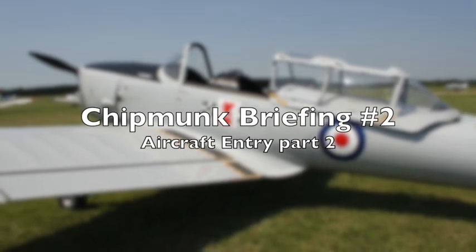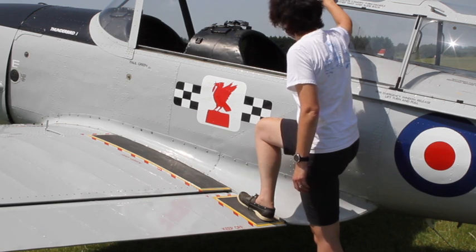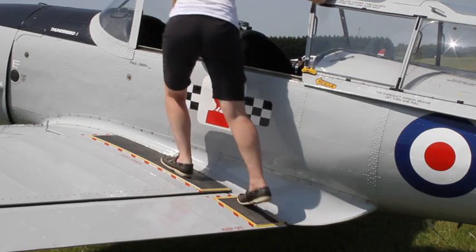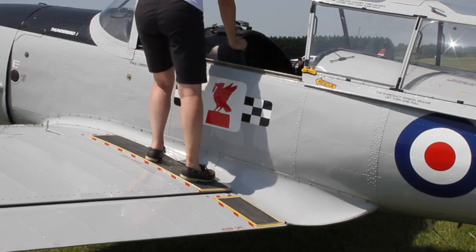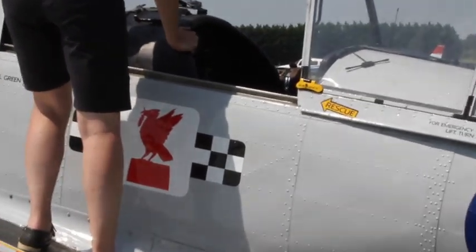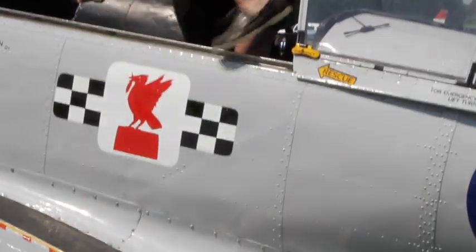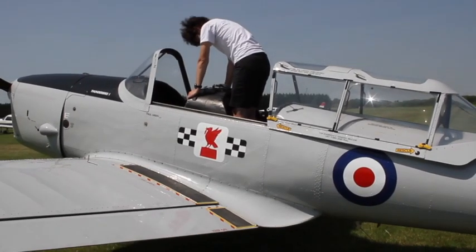Aircraft entry part two. With the right hand on the canopy and right foot on the black strip, move forward and put your left foot onto the black strip, using your left hand to hold the centre console and move up to the aircraft. The pilot will sit in the front cockpit and the passenger will sit in the rear cockpit. To get into the cockpit, first take your right leg, move it over onto the seat, and then pivot round. Using both hands, stabilise yourself and bring the left foot over so that you're now standing on the seat facing forwards.